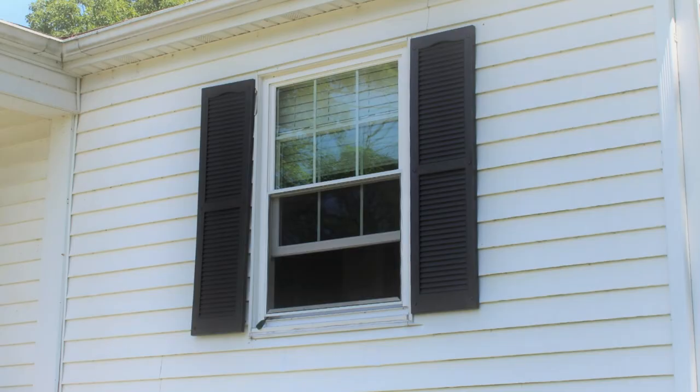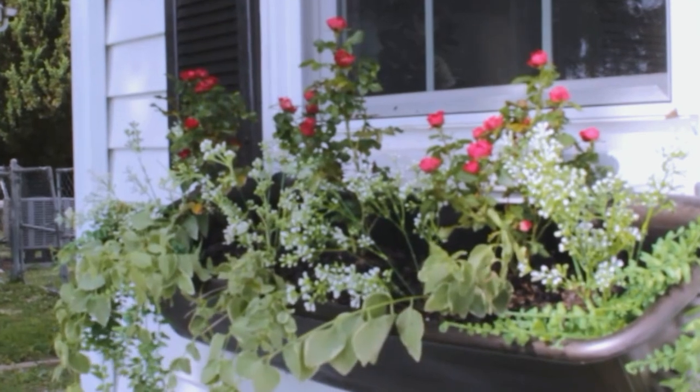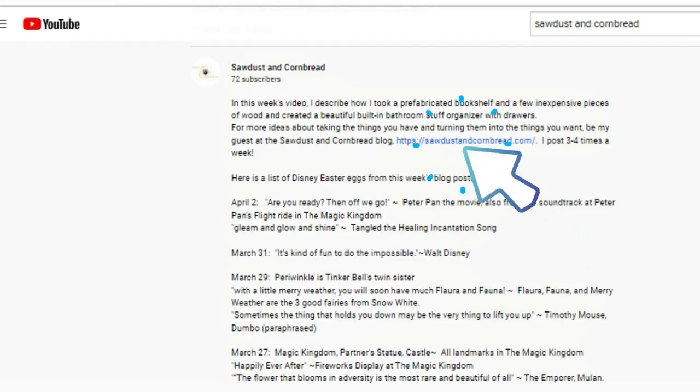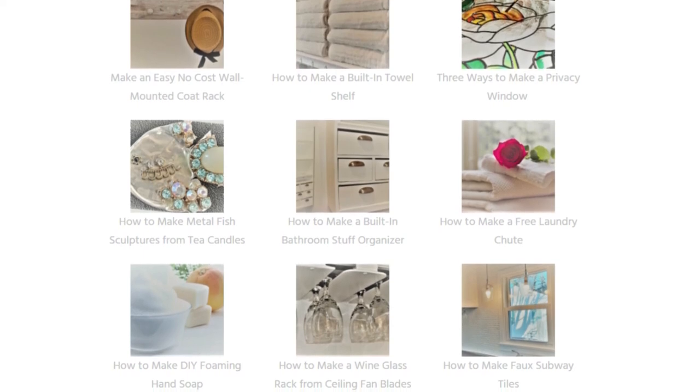Now fill your boxes with soil and plant away to your heart's content. These boxes add charm, character, and curb appeal to our otherwise plain-jane house. I can't wait to see all the flowers grown and full, and I look forward to dressing these window boxes up seasonally. I hope you enjoyed today's DIY project. Be sure to join me next week here on YouTube for another exciting DIY, and click the link below to the Sawdust and Cornbread blog — I post there several times a week with helpful home information, DIY projects, improvements, and making things from what you already have. Thanks for joining me, and I'll see you next week!